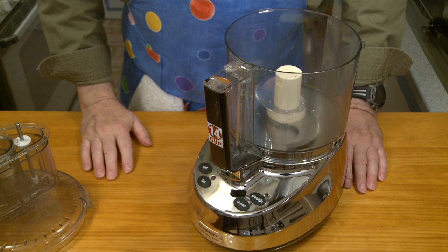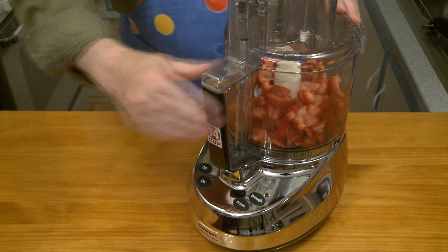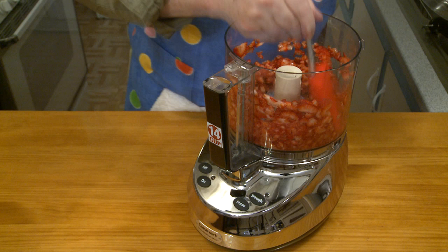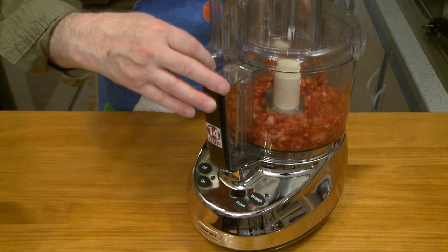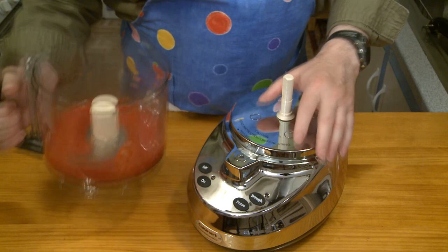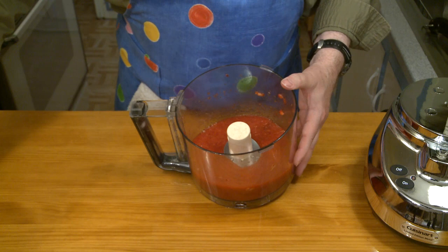I need to puree my strawberries — I'm going to do that in my food processor. This will take only a little bit. I'll scrape things down. I'm also going to be using a couple tablespoons of pomegranate juice in my gelato — I can pour that in to help the puree along. I've got it pureed down very nicely. I do have a few solid pieces, so I'm going to run this through a strainer to get those larger solid pieces out.